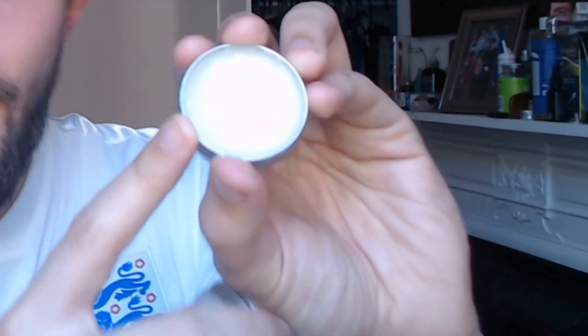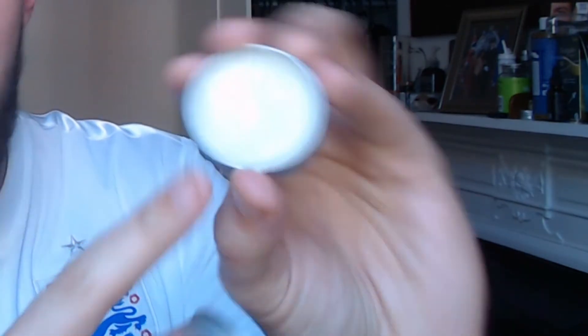So guys, the beard balm — Red Summer Fruits. Initially, the tin is 50ml which is a decent amount for the price of four pounds fifty. That is really cheap for a beard balm, and a very good quality one at that. It's definitely my favourite of the two products — maybe I'm somewhat biased because I favour a balm over an oil any day of the week. I was trying it on earlier and I must say it smells great. It has beeswax, sweet almond, shea butter, and a blend of essential oils.